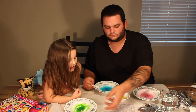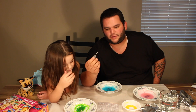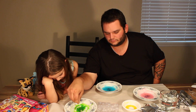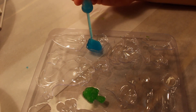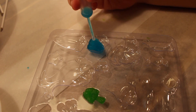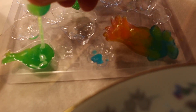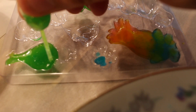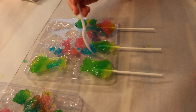Now you just gotta make a design. You can mix and match the colors. You use your included pipette and suck out the juice. We're all done. The gummy dries really quick, so you gotta work fast.